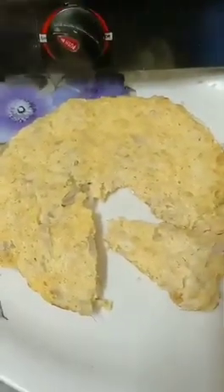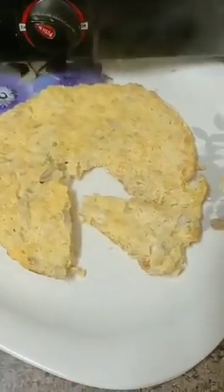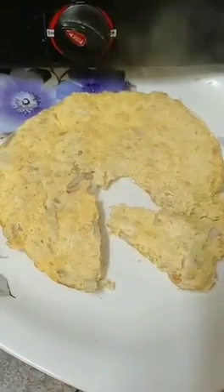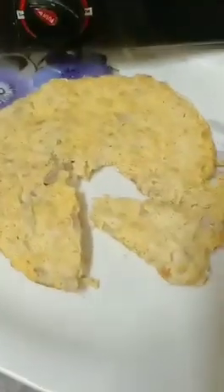Try it! Please make it and tell me in the comments how it feels. Oats, mushrooms, and brown eggs. You can also use white eggs — this is just my choice. Okay, bye!